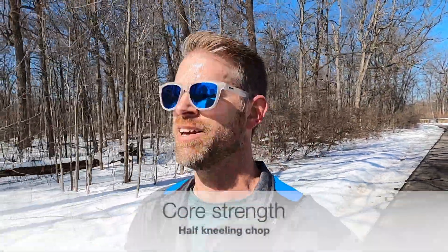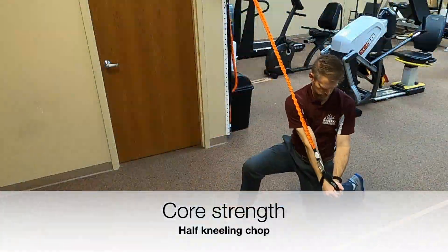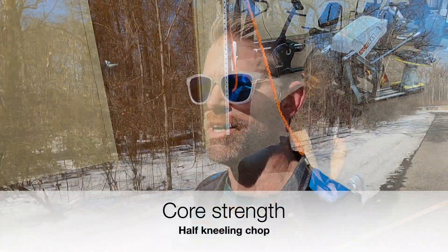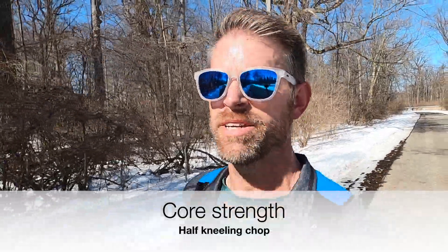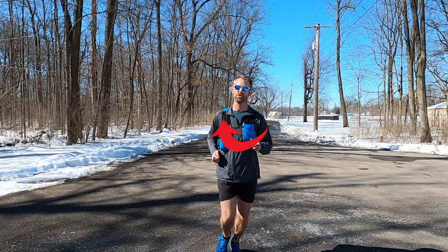One of my favorite exercises for core strengthening for runners is the half kneeling chop. The reason I like it so much is because it really mimics the same way that our core works when we're running — how the upper body has to counter rotate to balance the leg movement.